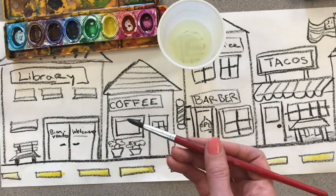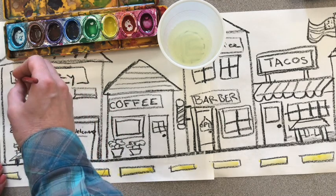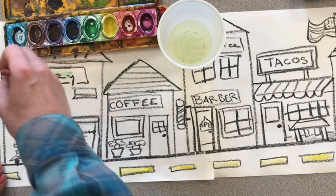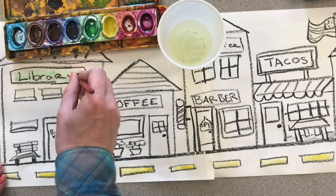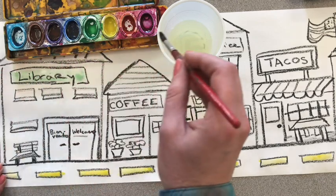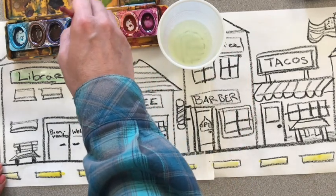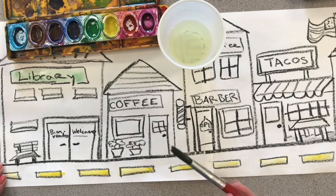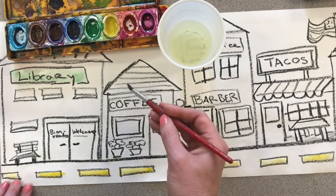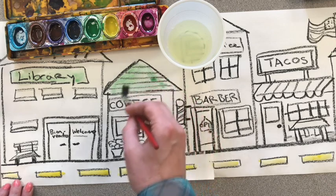Now I'm going to start painting in certain parts of this picture. I think I'm going to make the library sign green. Look how watery these paints are — I can still see the word 'library.' They're kind of light, and that's okay. I'm going to add another drop of water, swirl it around, and activate my paint. I like to use the same color in five different areas before I go ahead and clean out the brush, because I've already got green on the brush.